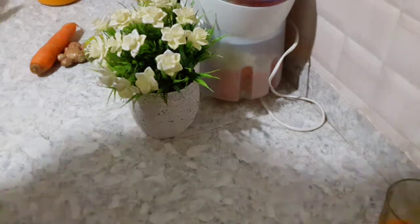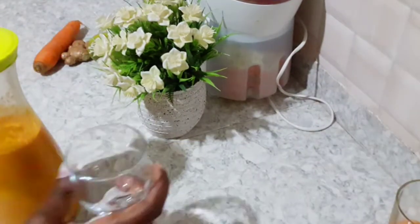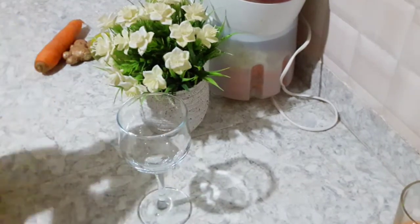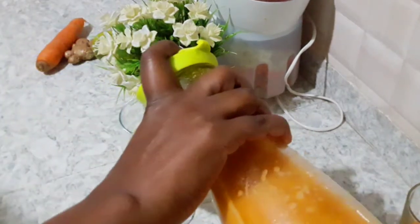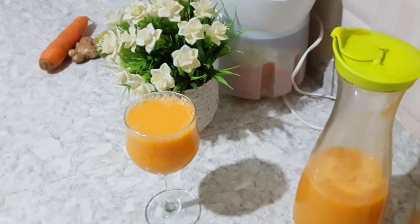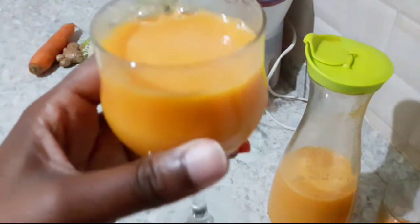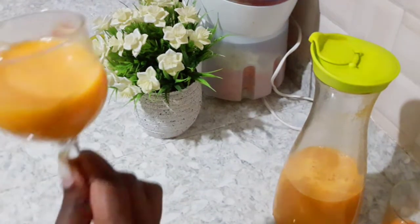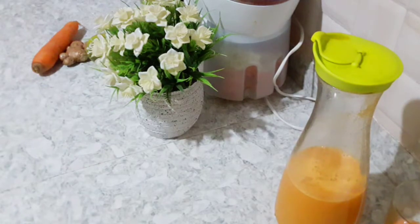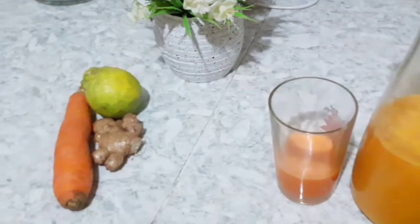Our juice is ready and I'm super excited! Let me get a clean wine glass and we are going to serve our drink. Just make sure you shake it because carrots tend to settle. And this is our juice — oh look at how amazing it looks! Look at how amazing the juice looks. Just look at it. It tastes delicious. This is your second best friend and it tastes delicious.